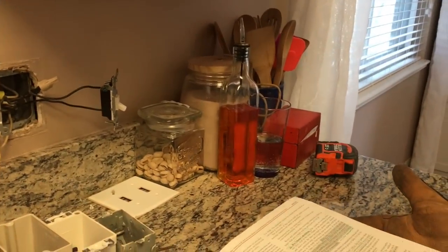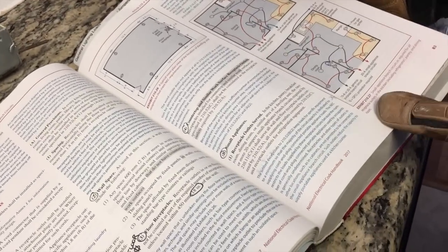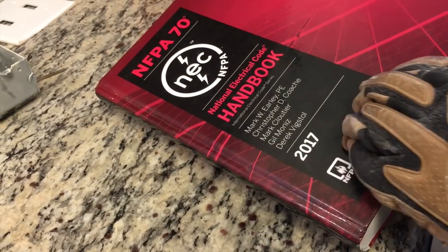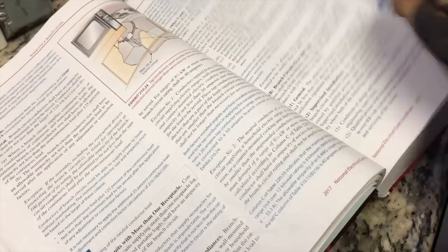So as you can see, all of those items were on one circuit. The code states in Article 210.52 and also 210.20 it talks about the spacing of your outlets and how much load a circuit can handle. Looking at that code article, you can see how this was very much under what was needed. Right here it talks about your spacing, in the NFPA 70 — the 2017 code handbook — for dwelling units. We're into Section 210.52(A)(4) for small appliances and the spacing of your plugs.